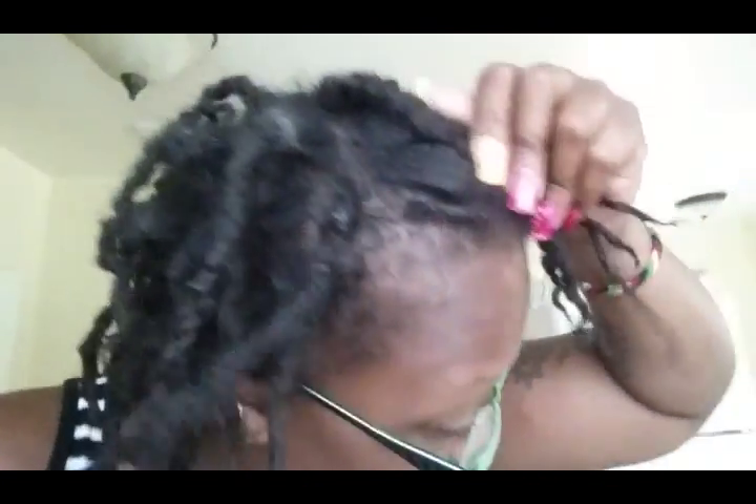So let me show you — this is that little tiny baby lock. Some of them have a lot of buildup, and it seems like the back doesn't really have anything.